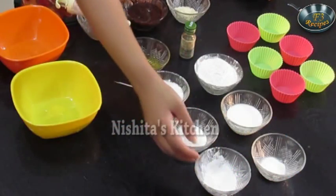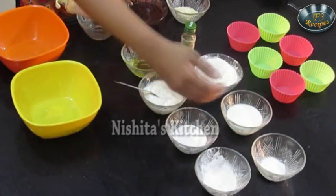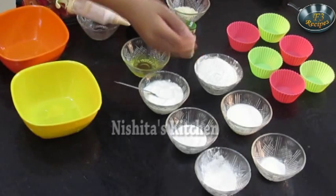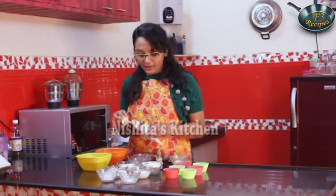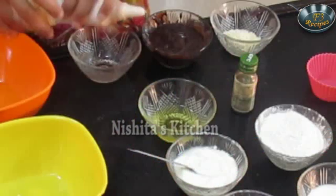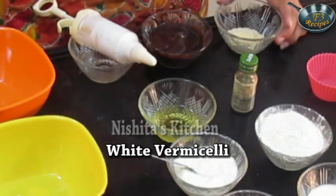For this we require baking powder, baking soda, sugar, milk, curd, all purpose flour that is maida, oil, vanilla essence, and for frosting we require whipped cream. I have already taken some whipped cream in a piping bag, and we require chocolate frosting and some white vermicelli for garnishing.